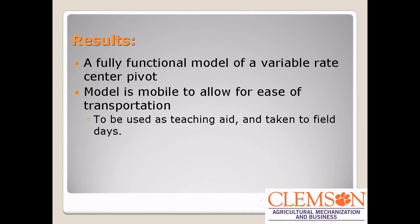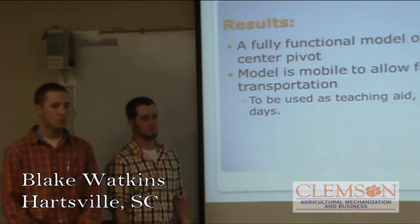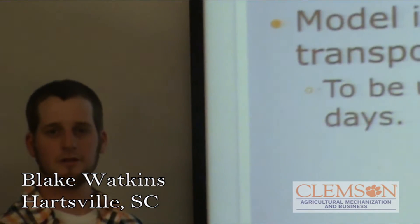Just after our design was done, this is a final summary of the results we came up with. We do have a fully functional model of a variable rate center pivot. We made it mobile, mounted it onto a cart, so Dr. Han or whoever is going to use this thing can wheel it around easily to whatever trade show, event, or class they're teaching. It's being used as a teaching aid, and hopefully taking it to field days, possibly even the Ag Expo.